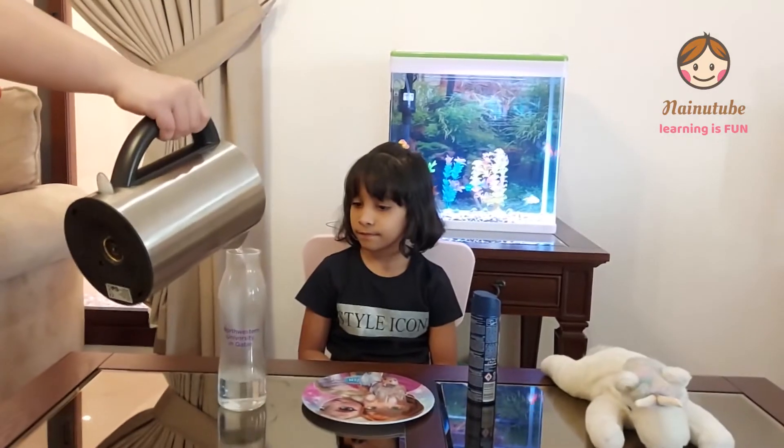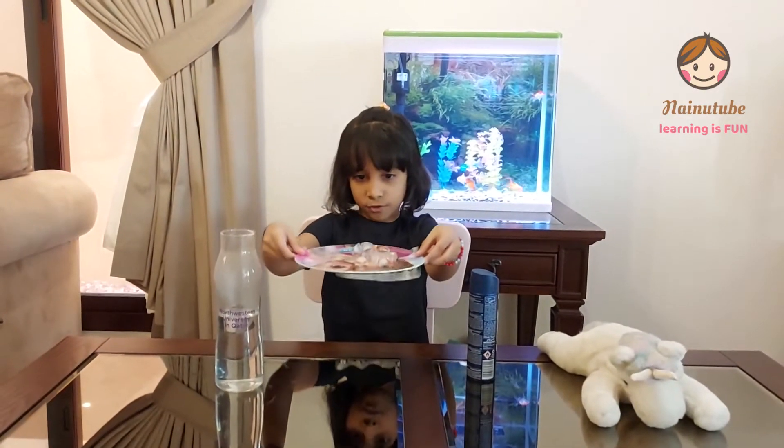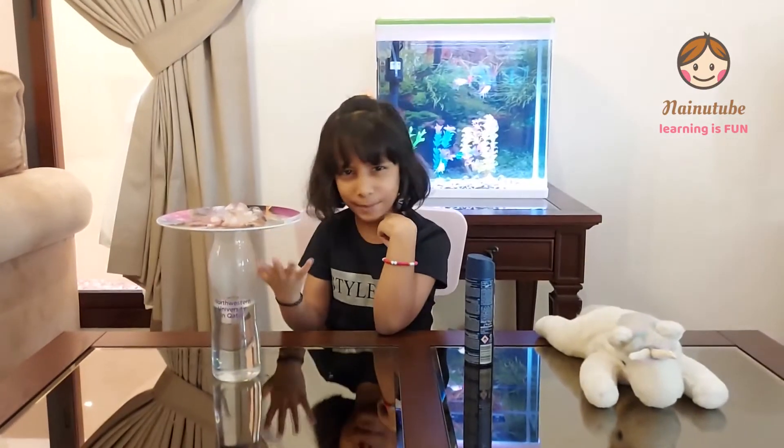Now I'm going to ask my mommy to pour the water into the jar because it's dangerous for kids. Then watch carefully. Okay, then wait for one minute. See, the cloud is just forming a bit.